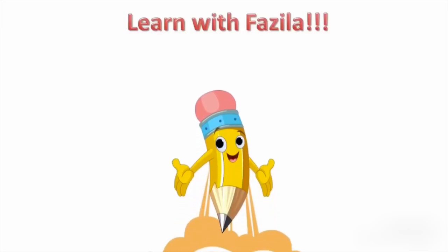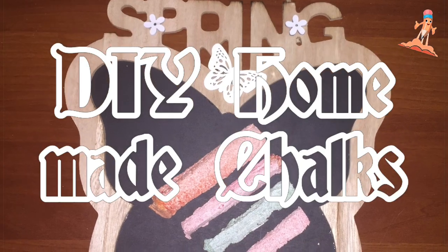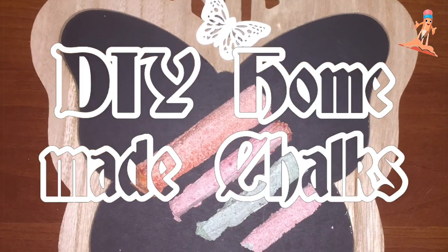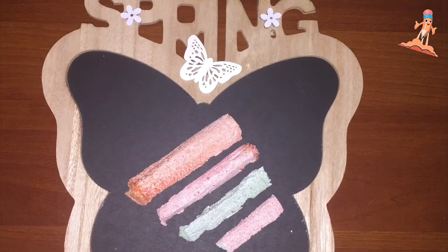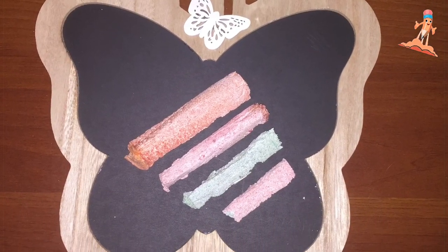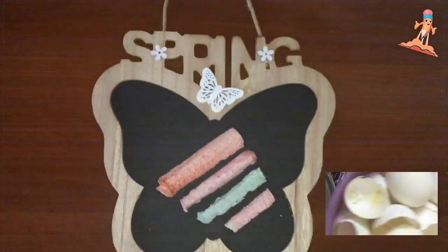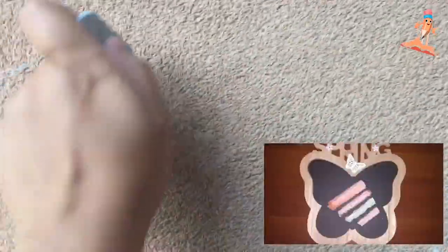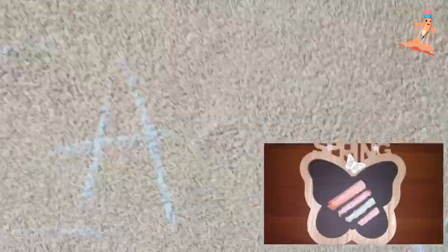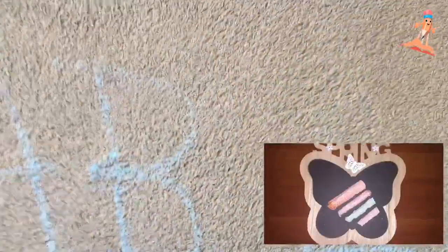Hello dear friends! Today we are going to learn a new do-it-yourself — these beautiful colorful chalks which I made using items found at home. It's just broken eggshells. We are going to use egg shells and all-purpose flour to create these beautiful chalks, so let's see how to do it.